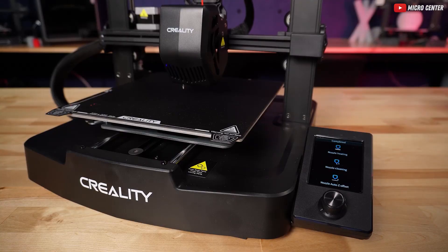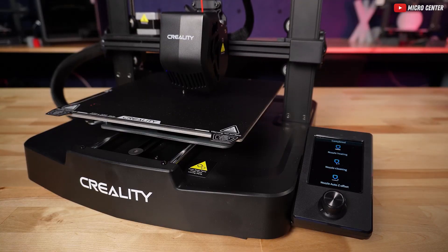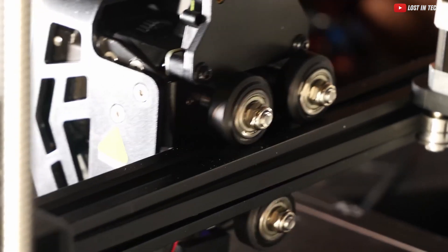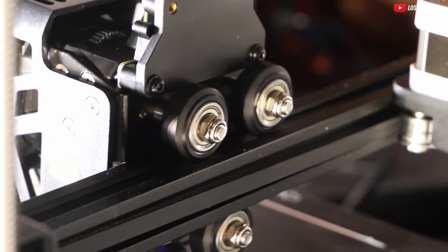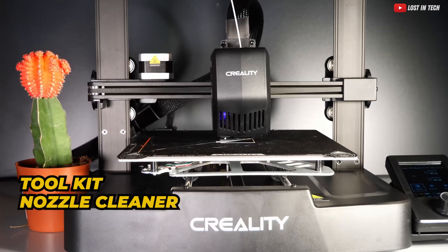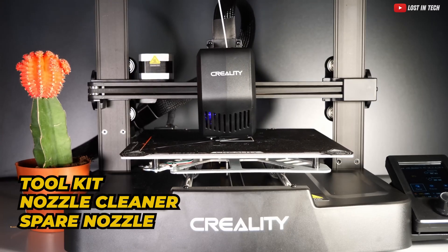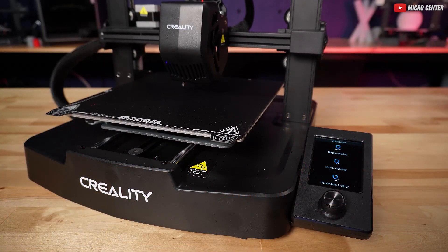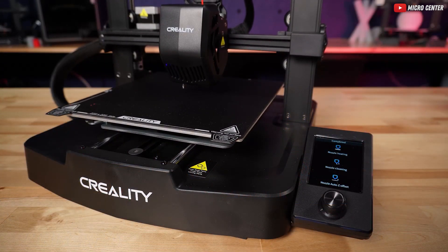The V3 SE comes 90% pre-built, needing only a few screws for assembly. Equipped with Creality's direct drive sprite extruder for exceptional grip when printing TPU, it includes a tool kit, nozzle cleaner, spare nozzle, and even a sample of white polylactic acid to get you started. At $187, this is a deal that's hard to resist.